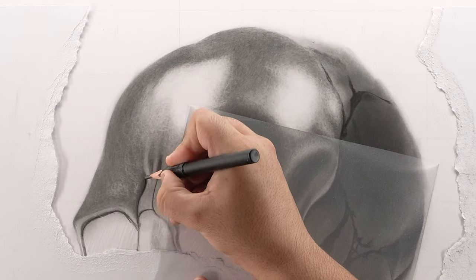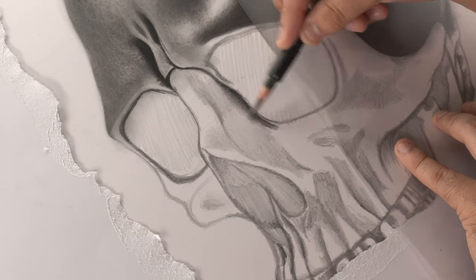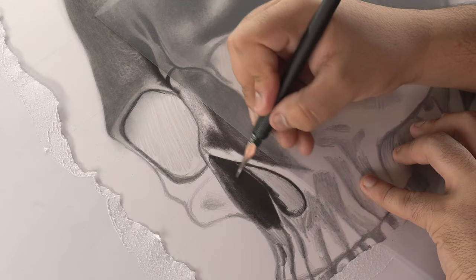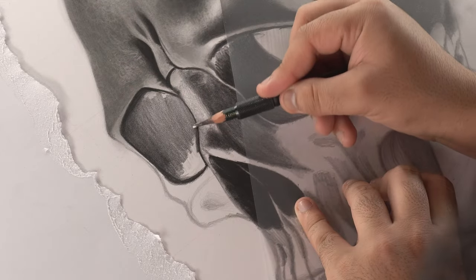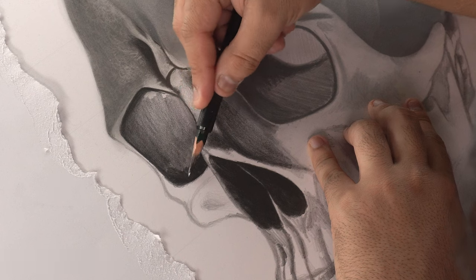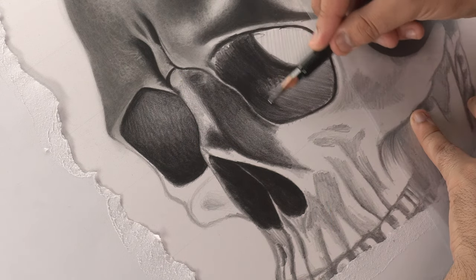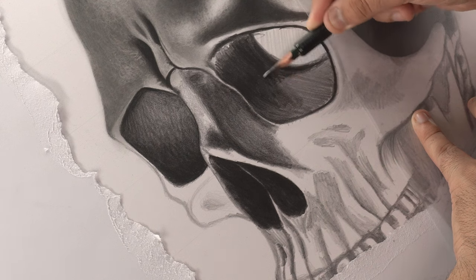I'm repeating the similar process of adding shadows and highlights for the rest of the skull portion. Moving on to the face portion — first of all, I'm adding a base layer in the nose and eyes using an 8B pencil. Notice that I'm keeping the pressure on my pencil variable to achieve desired tones. I'm adding another layer using the same pencil to add depth to the base layer.